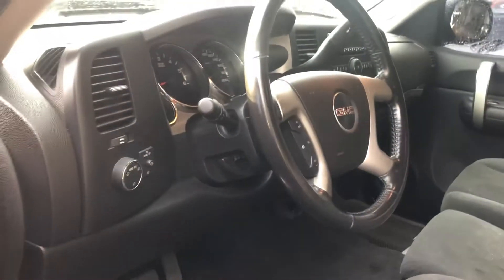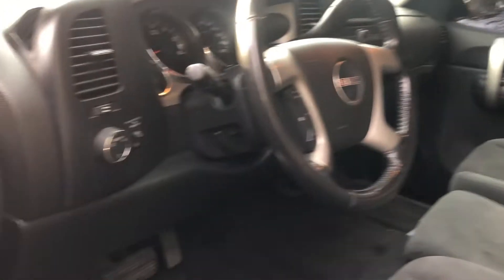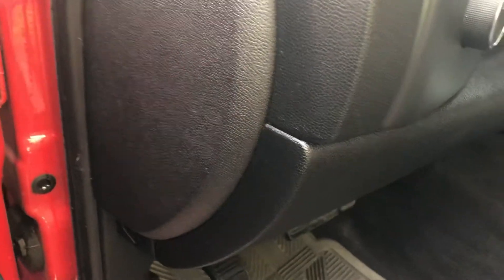The second fuse box location we have is located on the driver's side of the car, right over here. All you're going to want to do is just remove this cover out of the way, and the fuses should be located over there.